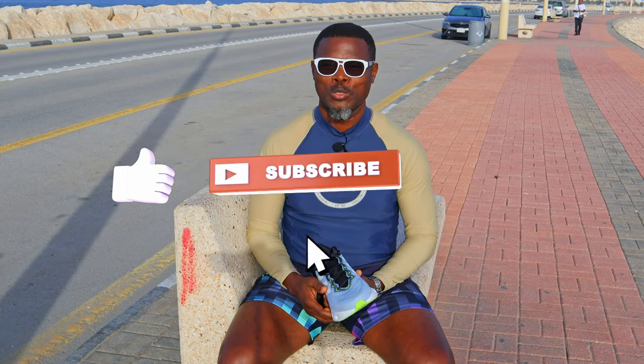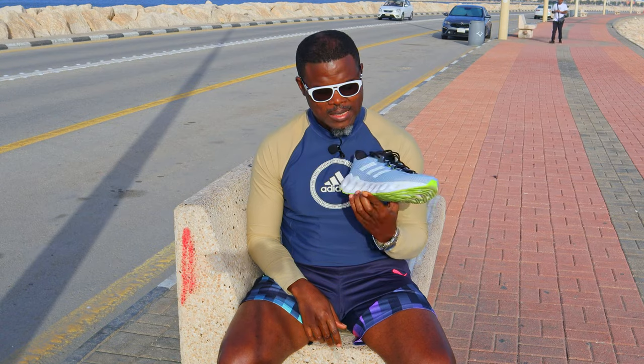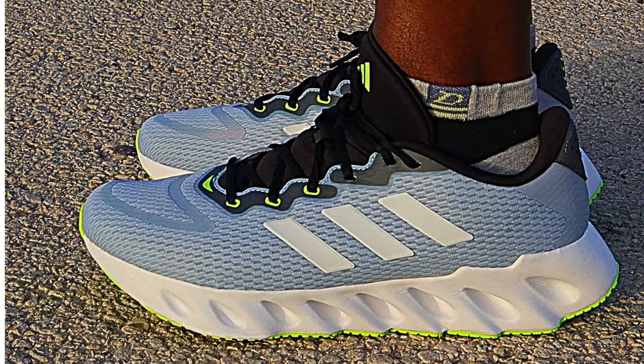Hi guys, it's Dr. CY, the running doc, doing what I love — running and reviewing running shoes. As always, I seek out the best affordable running shoes and showcase them to you on this channel. Today I have with me a very nice affordable running shoe from Adidas: the Adidas Switch Run.